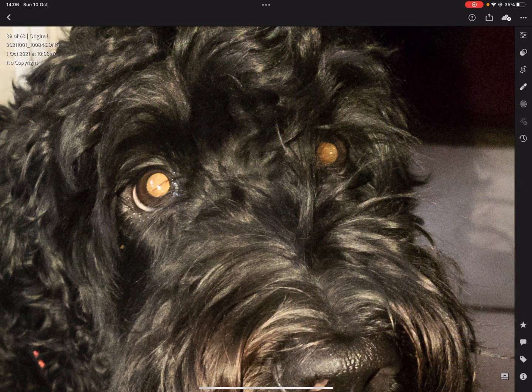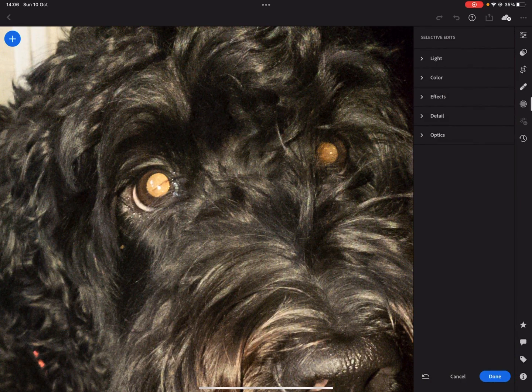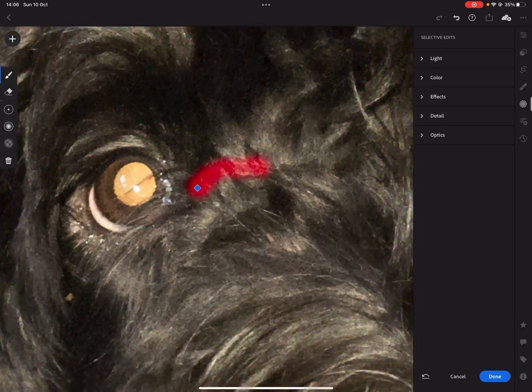We're going to go for the Selective Adjustment. I'm going to take the brush, zoom in, and we're going to do one eye at a time.